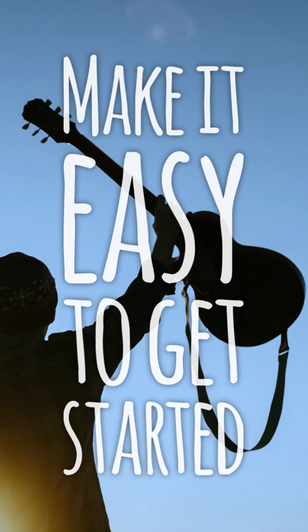Anything you can do to remove friction or remove effort from desiring to practice to getting started is a benefit. It helps you do what you've already decided to do.